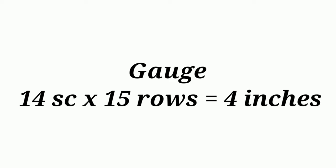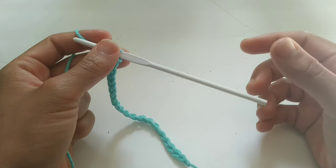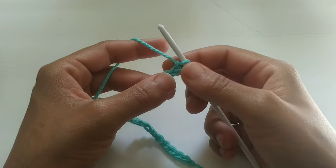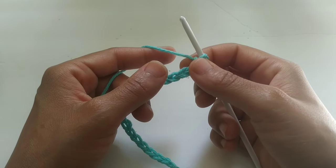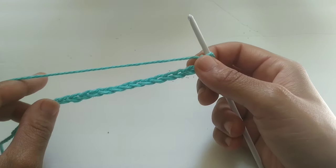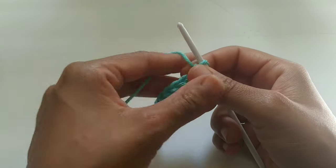Please check your gauge before you start this pattern and adjust your hook if necessary. To begin, I'm using a 4mm crochet hook and Cotton Sugar and Cream yarn. I will be giving you the sizes for small, medium, and large. To start, for small chain 20, 24 for medium, and 28 for large.